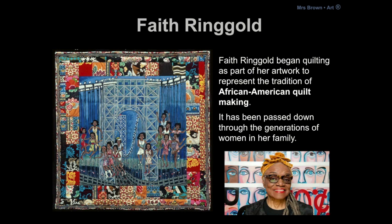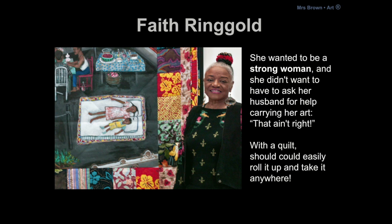Faith Ringgold began quilting as part of her artwork to represent the tradition of African American quilt making, which has been passed down through the generations of women in her family. Oftentimes the fabric she used in her quilt was some sort of special fabric from a person in her family or a time in her life. Also, the people in her paintings are usually from memories or important people throughout her life or throughout history. She wanted to be a strong woman and she didn't want to have to ask her husband for help carrying her artwork — that ain't right! With a quilt she could easily roll it up and take it anywhere all by herself.